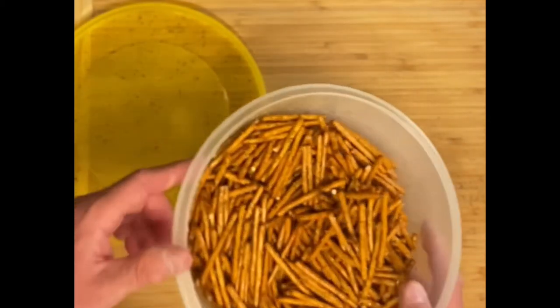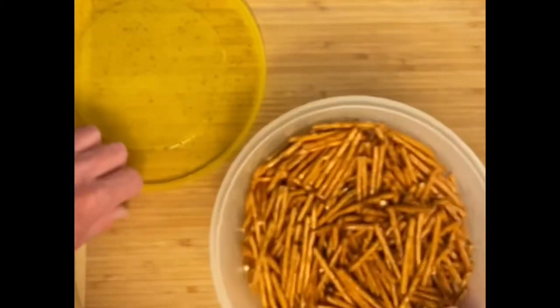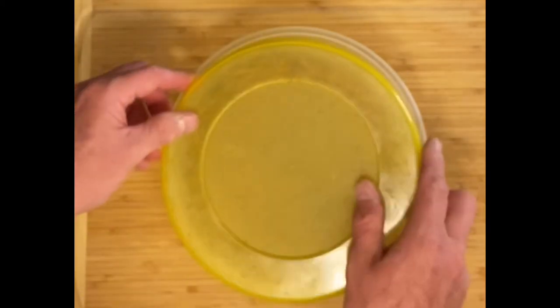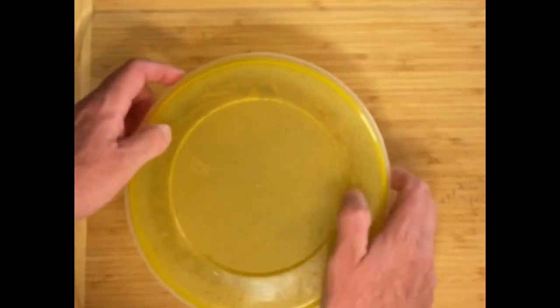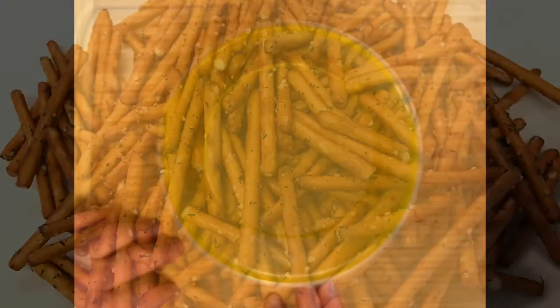You can use any type of pretzels you like — I prefer the stick type but you can use any kind you want. Cover it and let it sit out on the counter, giving it a little shake every time you walk by. By tomorrow afternoon they'll be ready — you're gonna love them.